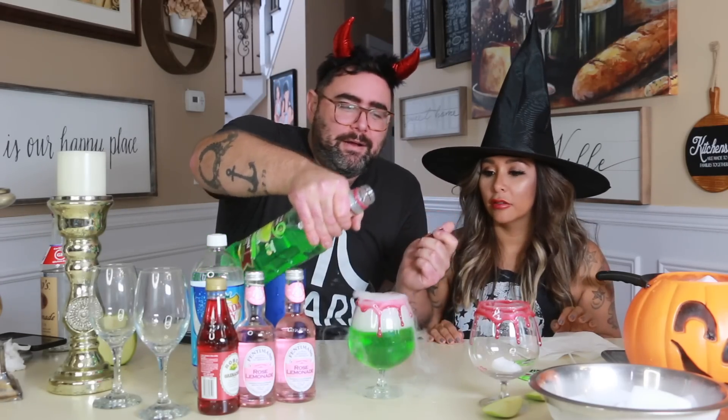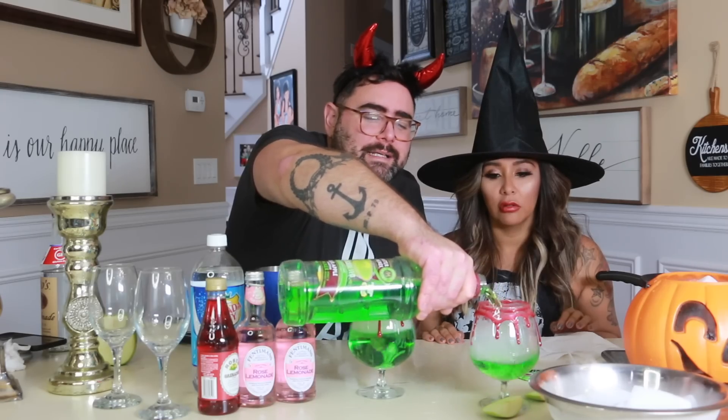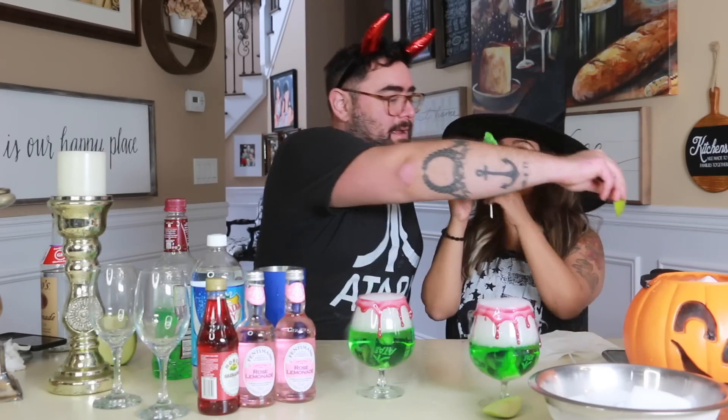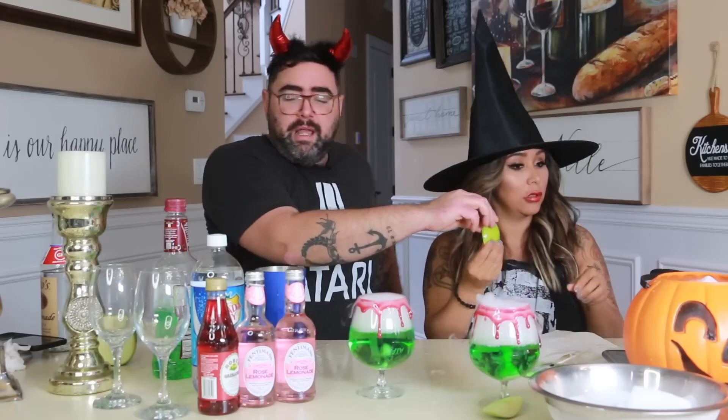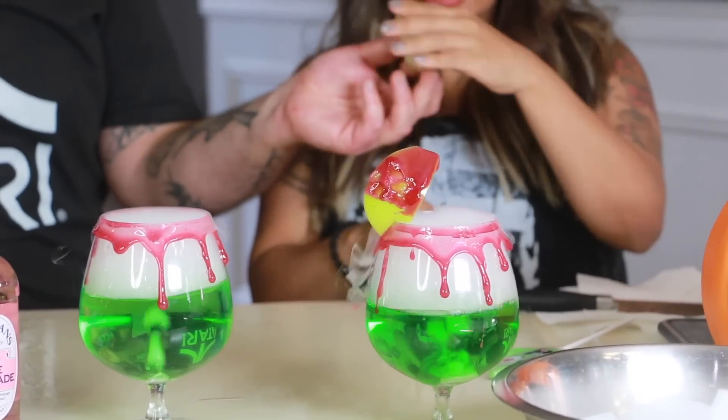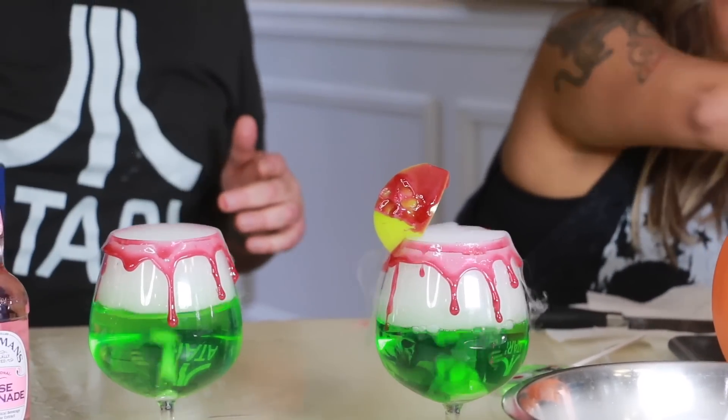We have to make more spooky mix — make it more greener. Just pour green cocktail in it. And the garnish: we're going to dip this apple slice in the spooky blood. Then put it on the side of the glass like this — there's a slit in it. That sugar is good. Spooky. And then you put a spooky apple on.